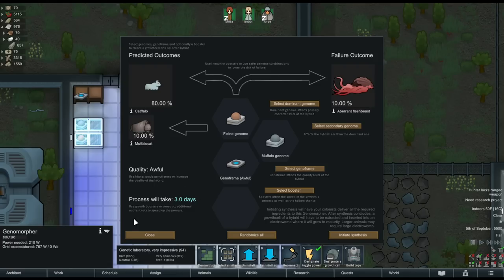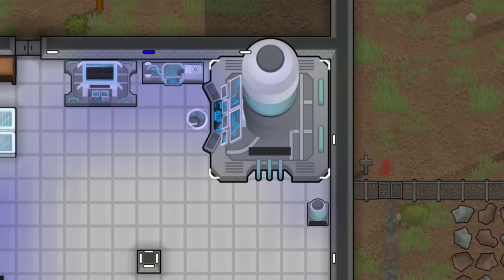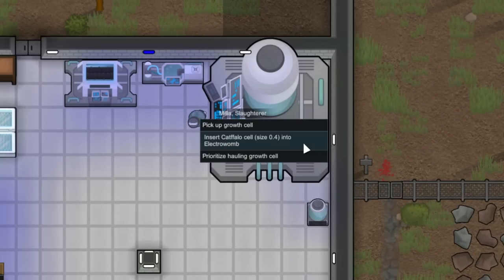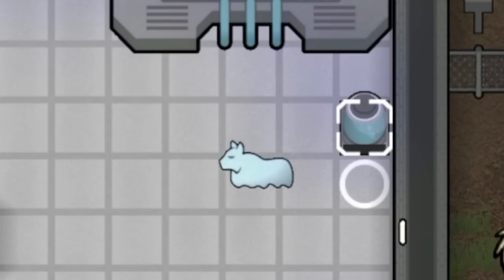Back to the interface — it will also tell you the time it's going to take to create the growth cell. Once set up, hit initialize and your pawns will go ahead and load all the ingredients into the genomorpher. Fast forward three days and the genomorpher spits out a completed growth cell containing the embryo. This must be put in the electrowomb or frozen until you want to mature it. Once your pawn inserts it into the electrowomb, all we do is wait, and finally out hatches our creature.